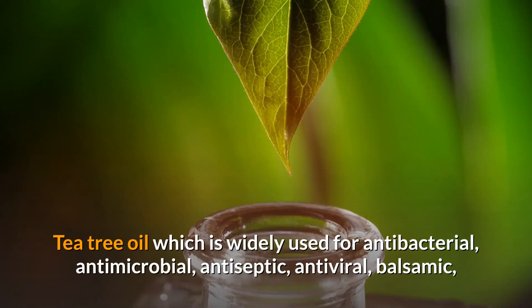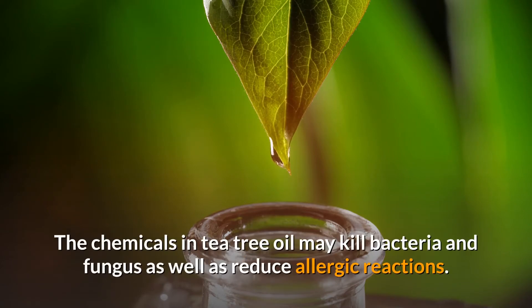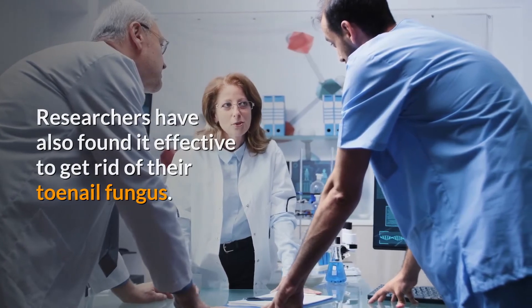Tea tree oil, which is widely used for antibacterial, antimicrobial, antiseptic, antiviral, balsamic, fungicide and insecticide purposes, is good for toenail fungus. The chemicals in tea tree oil may kill bacteria and fungus as well as reduce allergic reactions. Researchers have also found it effective to get rid of toenail fungus.